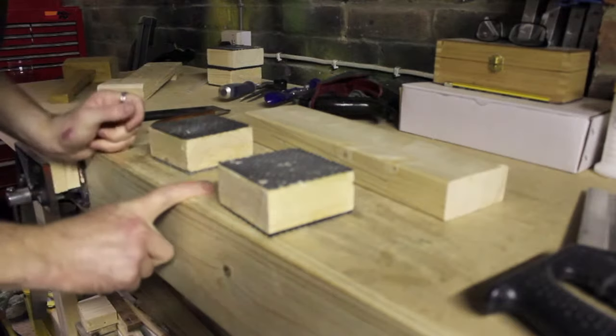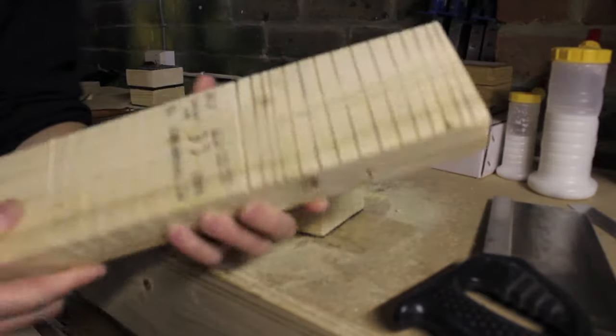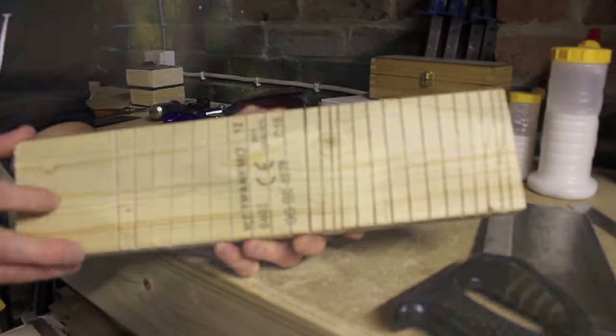To establish the cut I'm going to use my bench dogs. Now we've established our cut for the hook, we need to take out the rest of this bulk here. I've already pre-cut the opposite side, so what we're going to do now is make a series of cross cuts ready to be chiseled out.